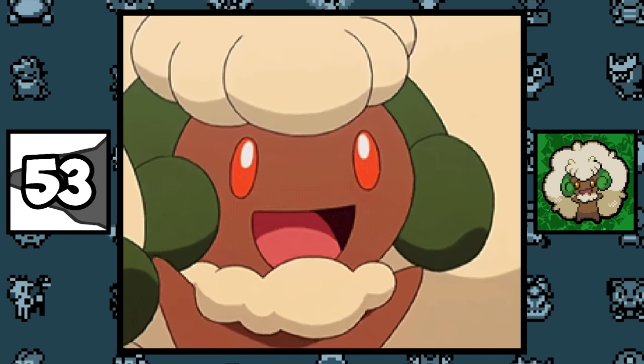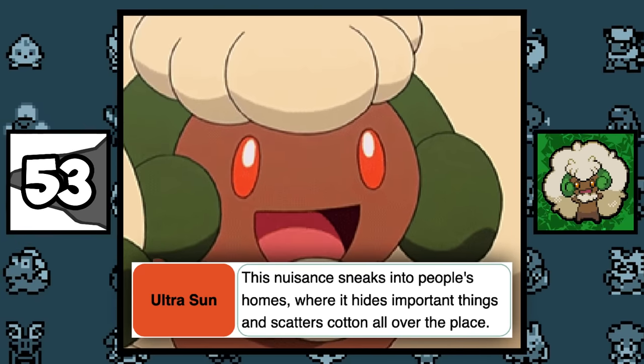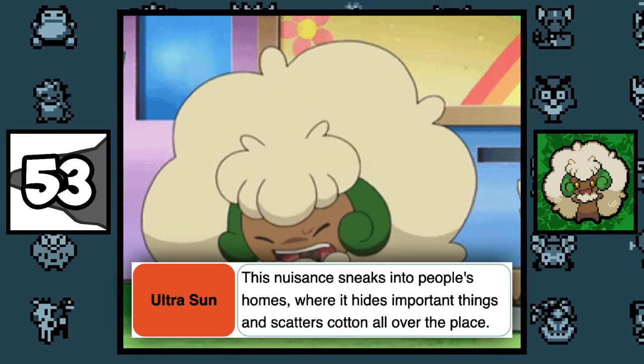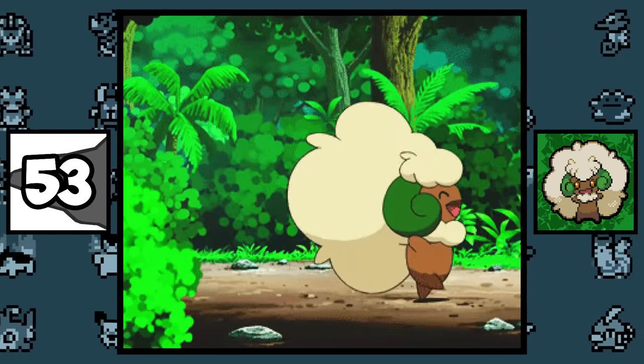Whimsicott is a complete troll because, according to its Pokédex entry, it likes to sneak into people's homes and hide their important things, and to put salt in the wound, it also likes to scatter its cotton all over the place. And on top of that, this Pokémon has the abilities Prankster and Infiltrator — it is just a nuisance.